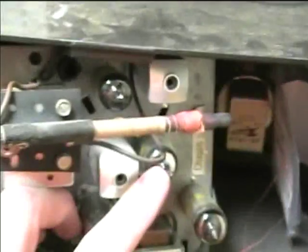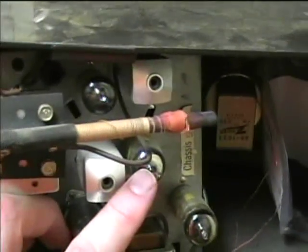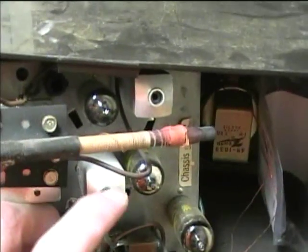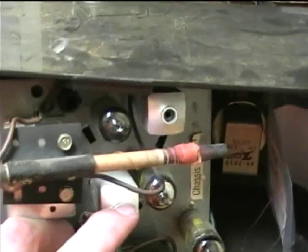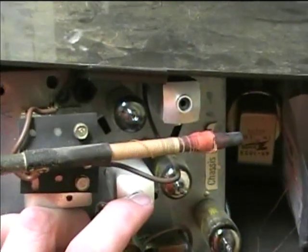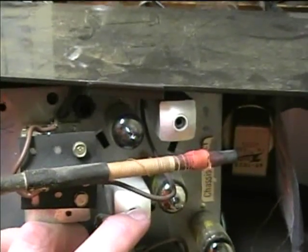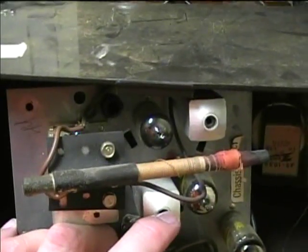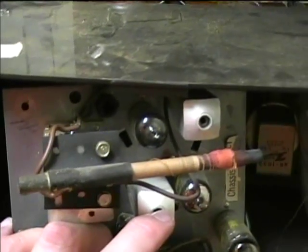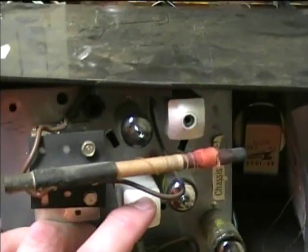What the converter does is it changes any incoming signal to 455 kilohertz. That way, these transformers — which are the interstage IF transformers — you only have to tune them up to 455 kilohertz, and they can be set up for best operation at that frequency only. With the older radios, like the 1920s radios, all of the amplifier stages were tuned, so it was harder to optimize the gain of those stages.